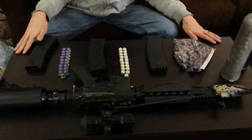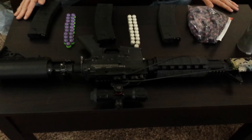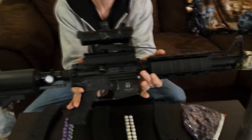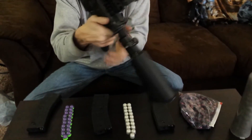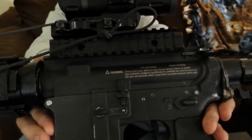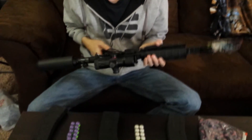Today we're going to show you the T15 in full auto firing first strikes. I have the Tiberius Arms T15 — serial number 3009 — and we're going to load this thing up with first strikes. I have a range set up in the basement and we're going to show you this thing firing first strikes in full auto.